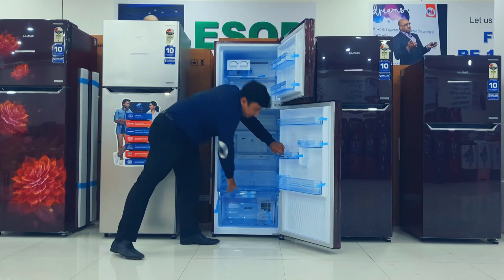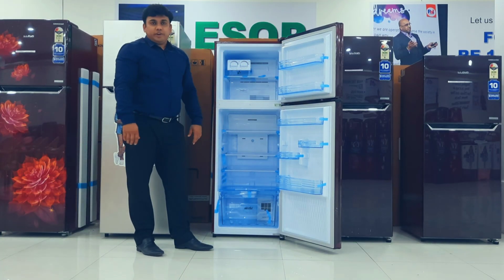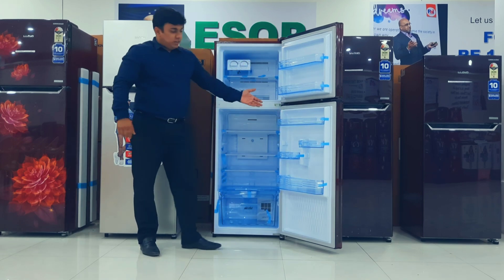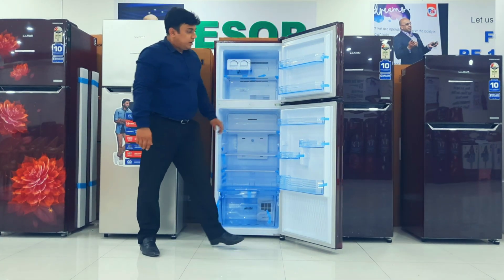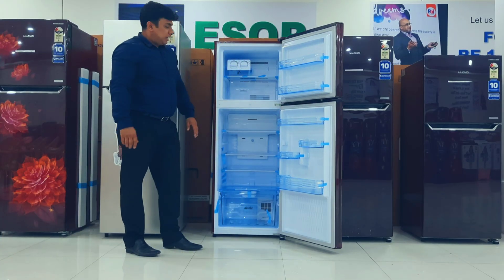Coming to the door side, we have a two-litre storage tray shelf and a small shelf — one is for eggs and one is for cosmetics or small items. All of these can be detached easily.